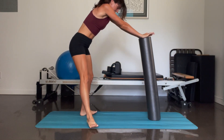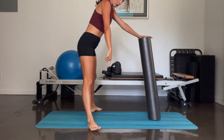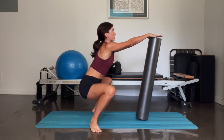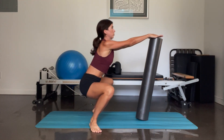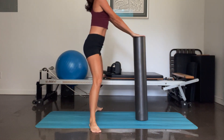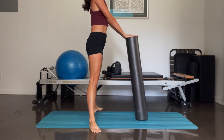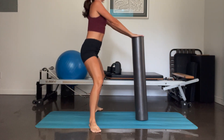Come back up. Take your legs to turnout position — your heels can be on the mat, your toes can be off the mat. You're going to bend your knees, sit as low as you can — again pushing the foam roller out in front of you — and come back up. And again — down. You've got eight, seven, six, five, four, three, two, and one. Come up.